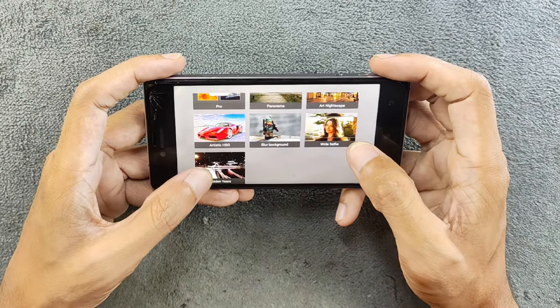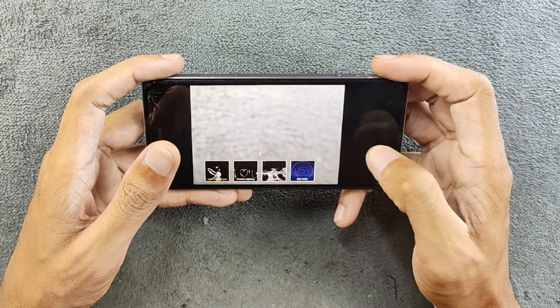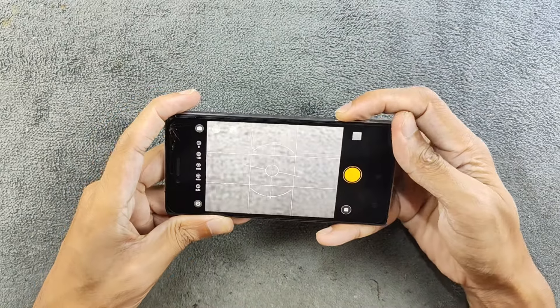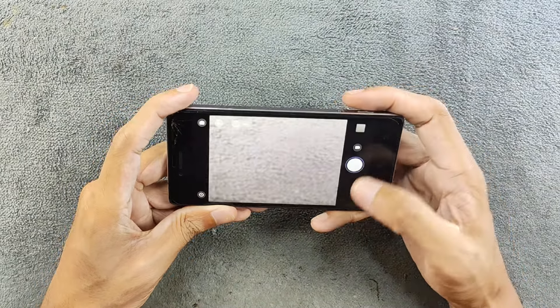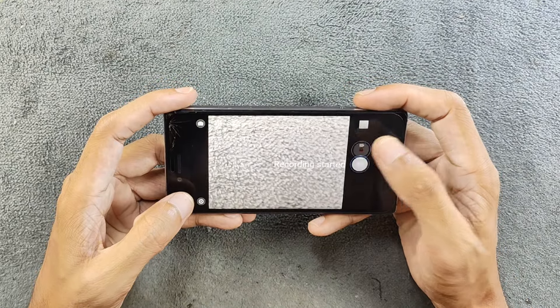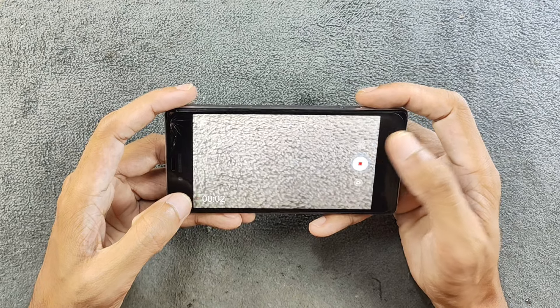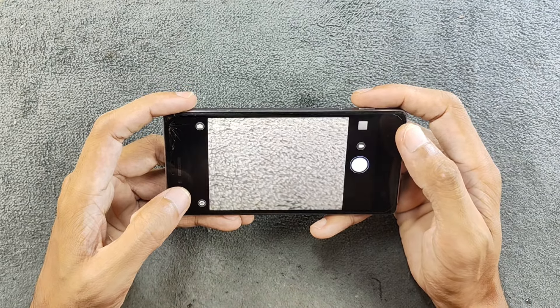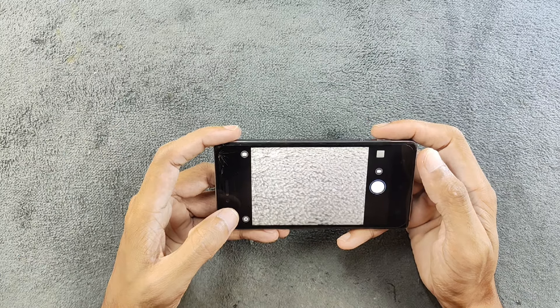We also have a few more options in pro mode: panorama, art, night escape, artistic HDR, blur background, white selfie, and golden years. These features are only available in pro mode and not in regular auto mode. This device can also shoot up to 1080p 60fps with the back sensor, and the front sensor can shoot up to 1080p 30fps — which is good for a 2015 device.